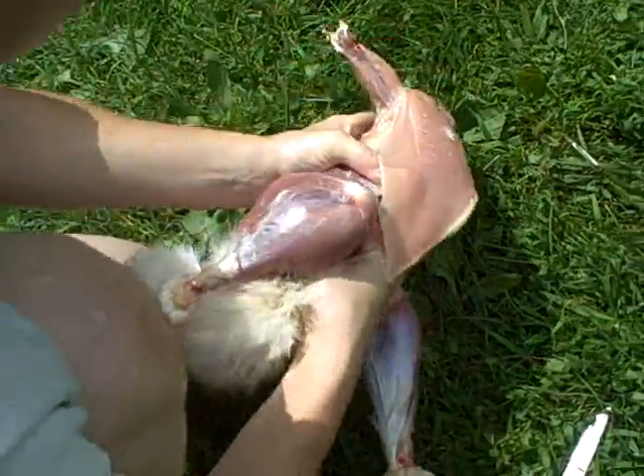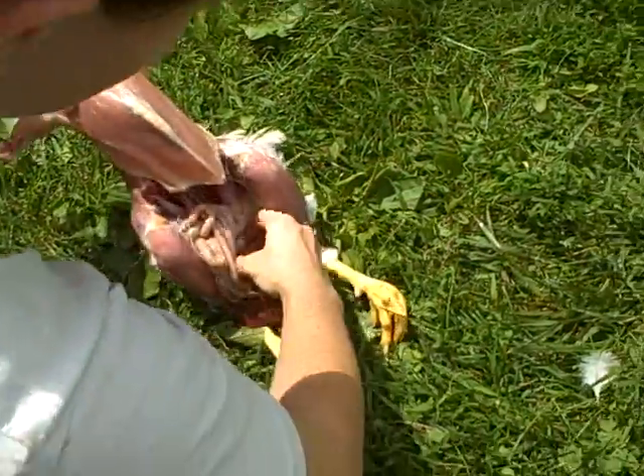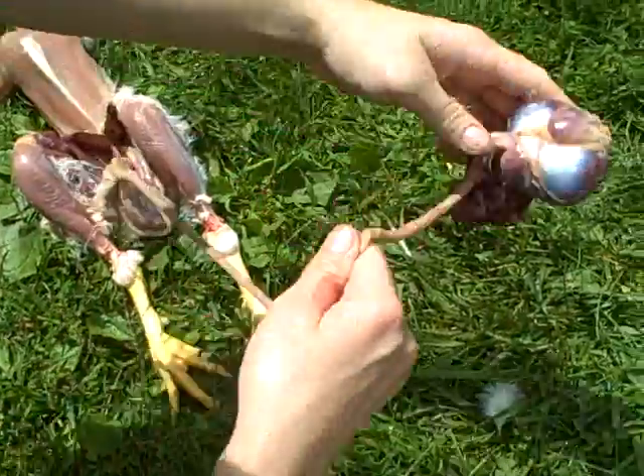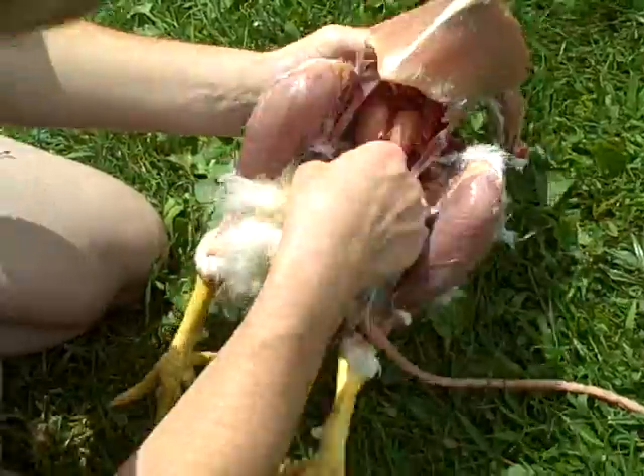I'm going to pull — get a good grip, you've got to pull hard. If you want to save the gizzard, this is the gizzard; you have to open it up and clean it out. All we're saving today is breasts, thighs, and legs though, so I'm going to ignore that.